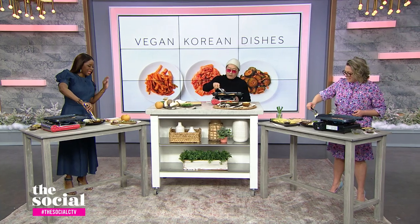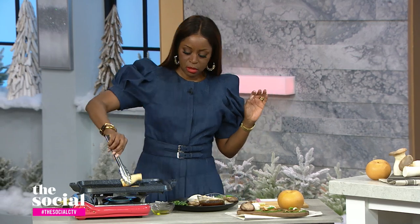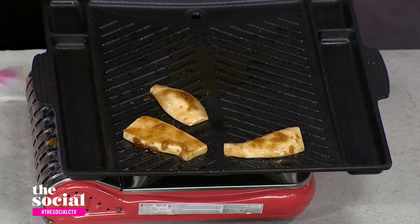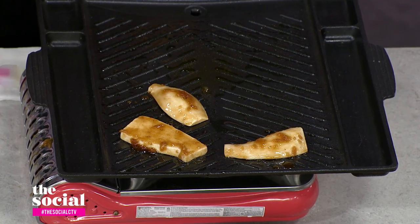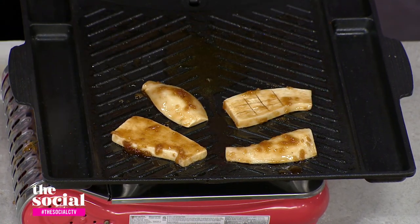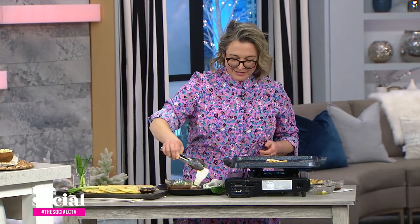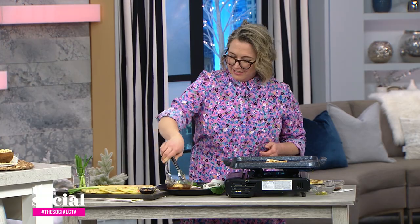These are king oyster mushrooms — they're also called king mushrooms or trumpet mushrooms. Are these the only mushrooms that have that meaty taste? This one in particular is beautiful. With this marinade, it particularly tastes like beef.